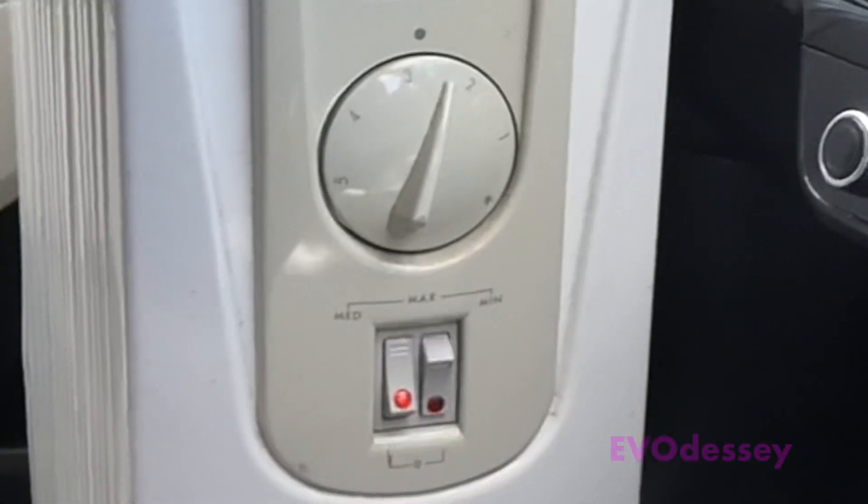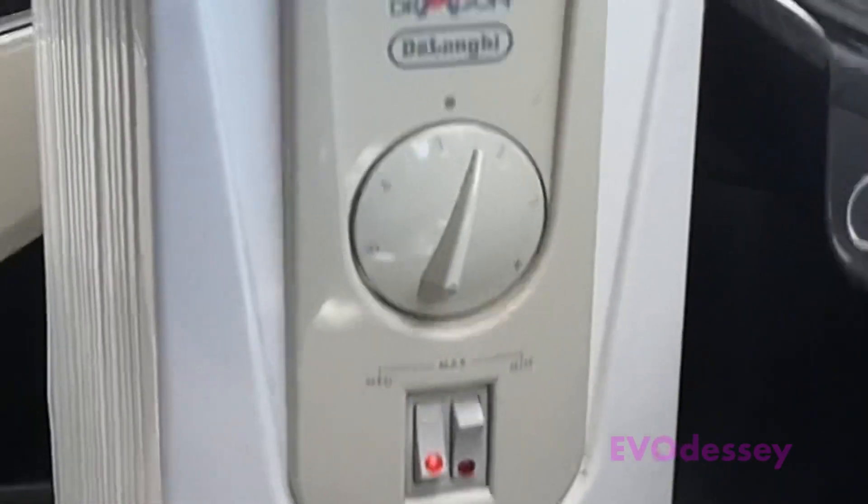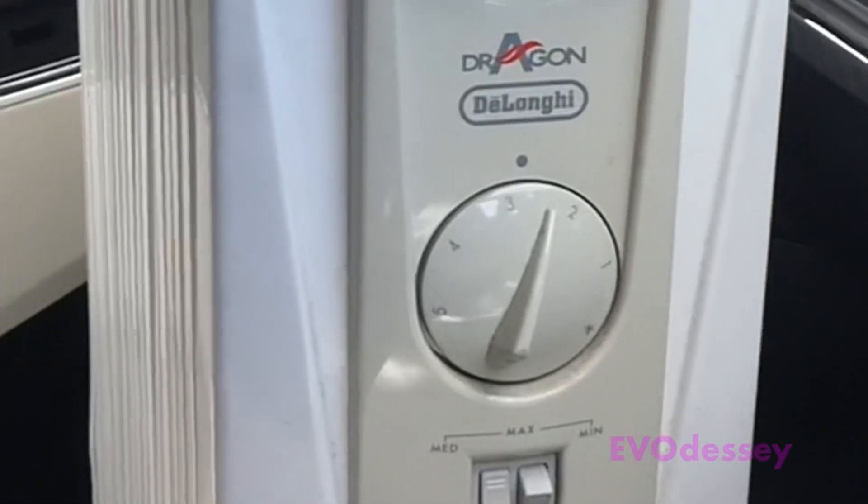Remote heating hack with an oil heater. I wouldn't put a resistive heater in, in case it sets fire to the car, so just be careful if you do this - it's a bit over the top.